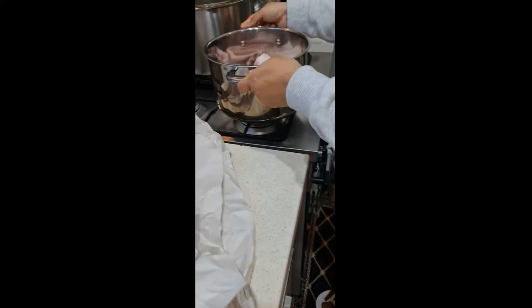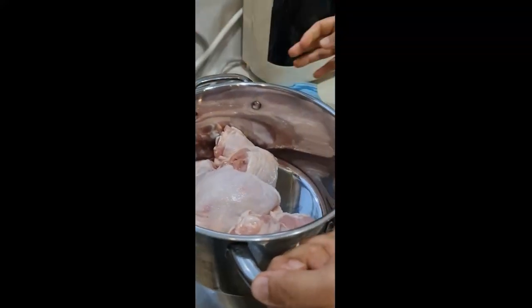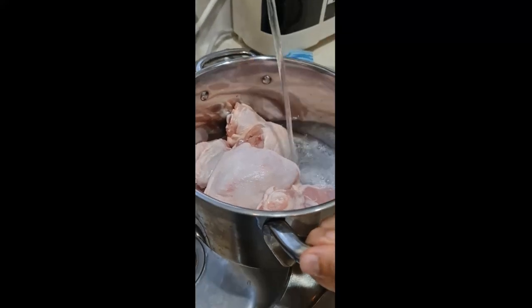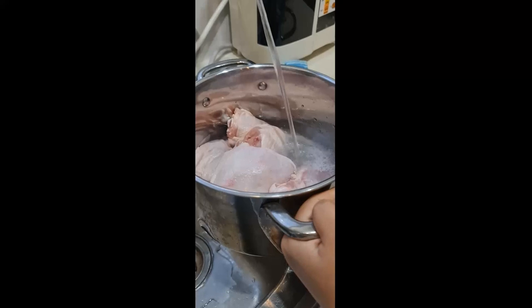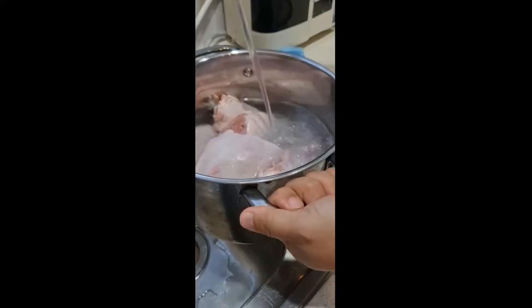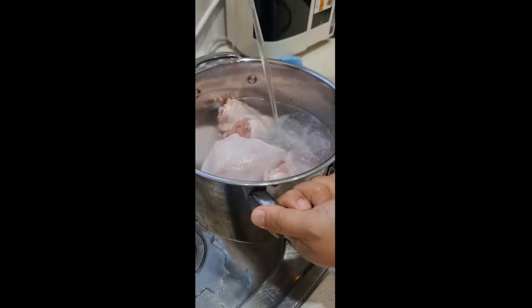What you're going to do is boil your chicken cutlets or chicken tongue. Put water in it and make sure that the chicken is submerged in the water, as you can see in the video. Boil it for at least 15 to 20 minutes.